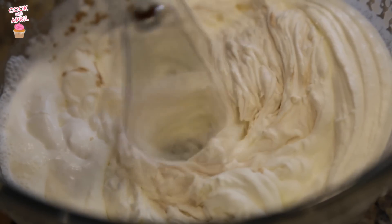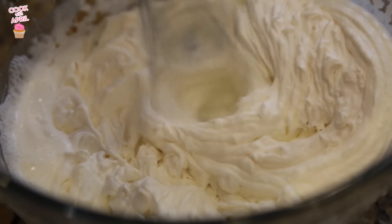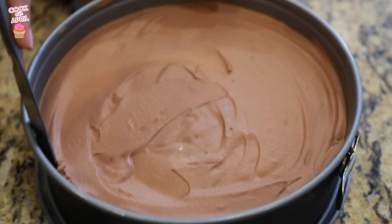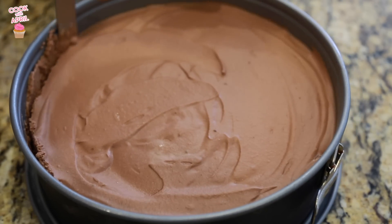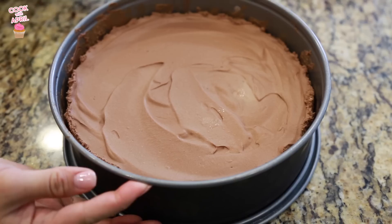And then you are ready to add vanilla extract if you would like to the whipped cream. Now I'm lining the springform pan with a knife and it will allow the chocolate mousse to come out easier once I remove it from the pan.